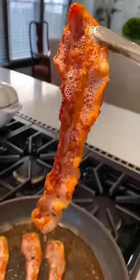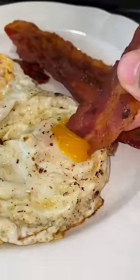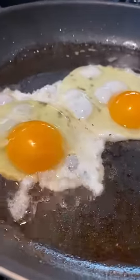So instead of doing it in the oven for a long time, this is a quicker way — easier cleanup and it's delicious crispy bacon. Also, the water does cook off, leaving your bacon fat so you can cook eggs and other things in it.